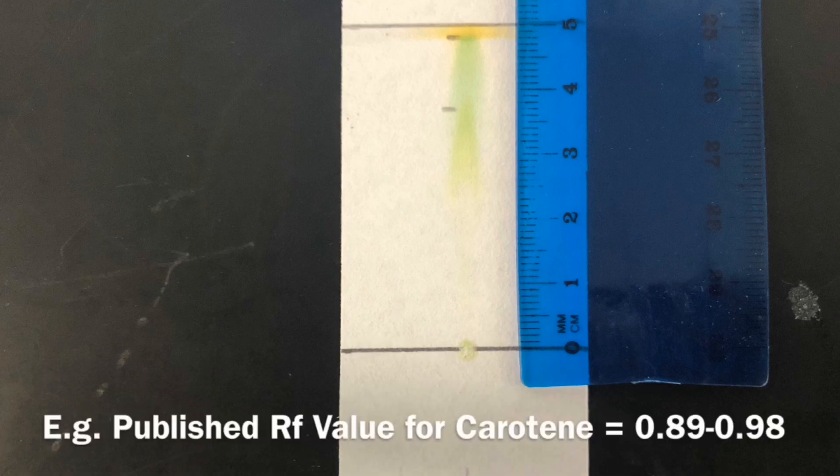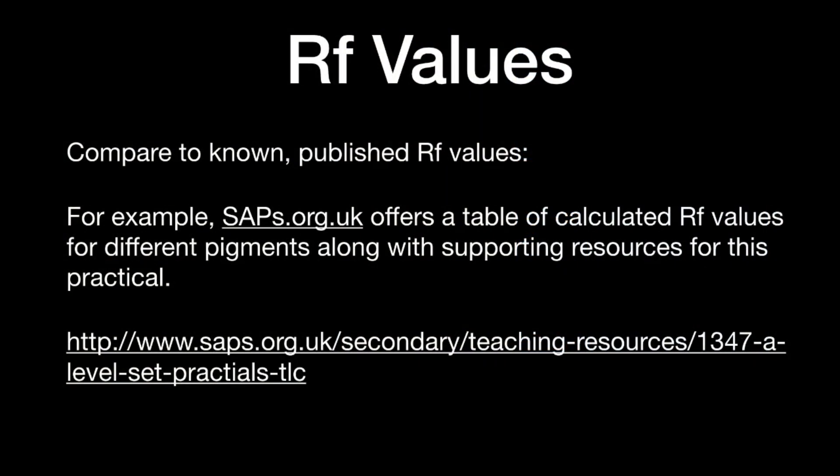For example, the published RF value for carotene tends to be between 0.89 and 0.98, and if you obtain a number within this range and the colour is yellow-orange, it's likely to be carotene. You can see it here at the top of the chromatogram, very close to the solvent front. Published RF values are easy to research and look up, with many tables available. This website also offers additional resources including the written protocol to help support you when carrying out this practical in the lab.